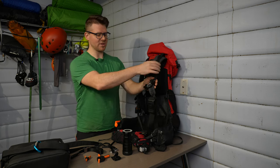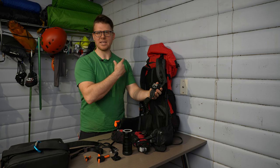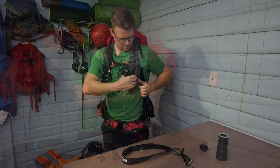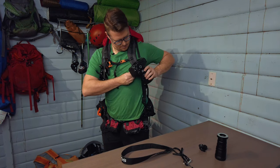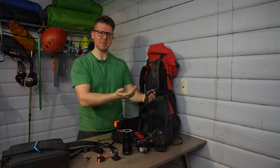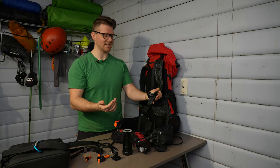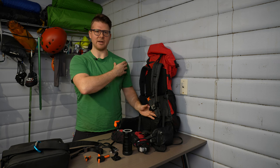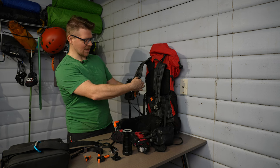On my shoulder I have one of those Peak Design-style clips, except it's a brand called Hulu's, which was only about 20 to 30 dollars as opposed to the 80 or 90 dollar Peak Design ones. I've been using it for a while and it doesn't seem like it's going to break even though it's a cheaper brand. That clip allows me to just hook my camera onto my shoulder.